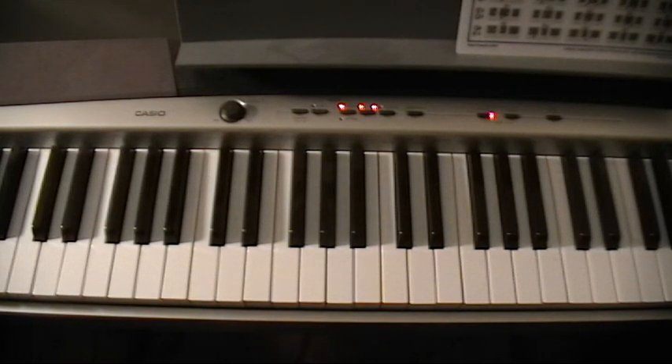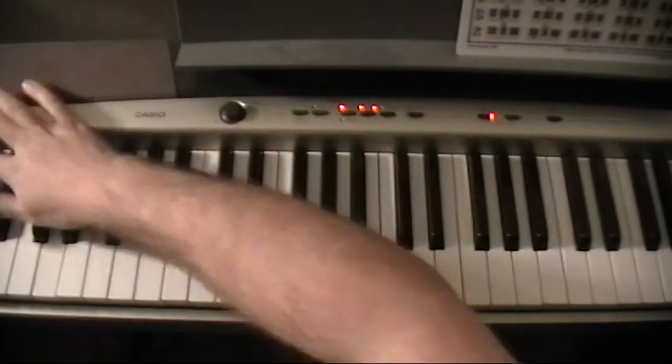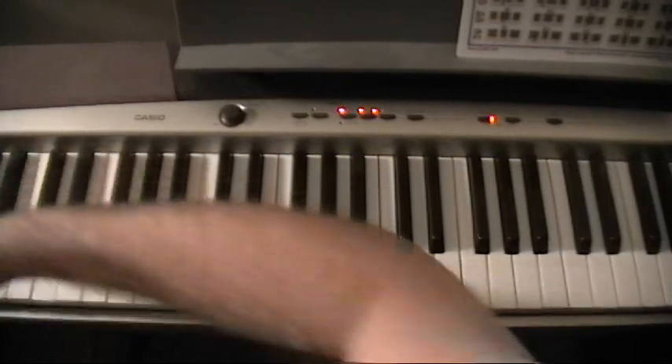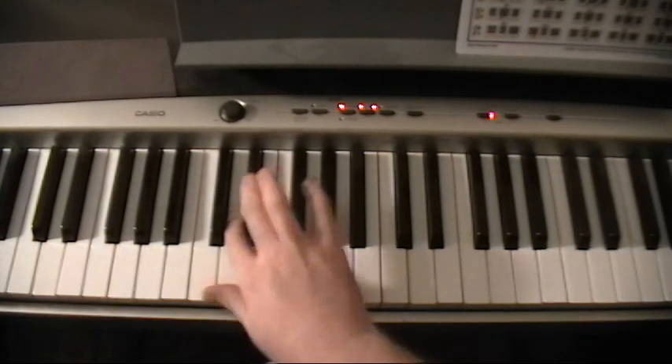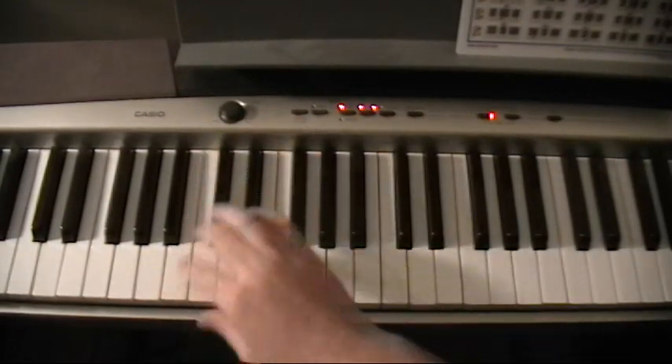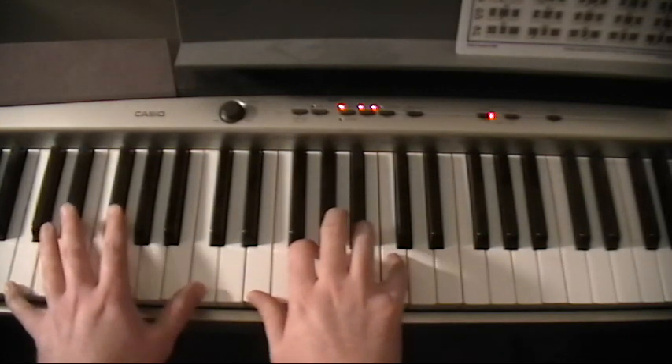Ok guys, I tried to do the second part to Shadowboxer by Fiona Apple. I got a bunch of dust on my keyboard, that's how long it's been since I've played. I'm probably going to have the rhythm wrong, but it's pretty much just to help you all out and get an idea. I might have everything wrong, but hopefully it will help you out.